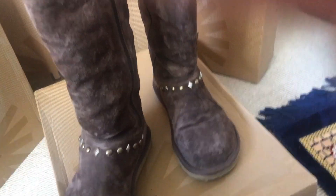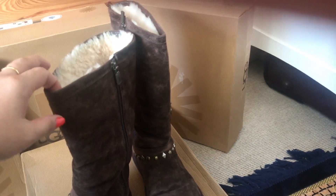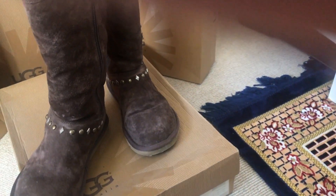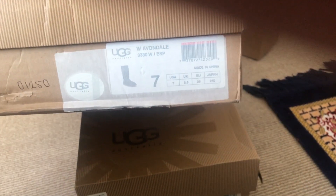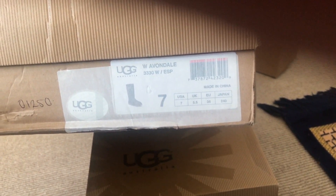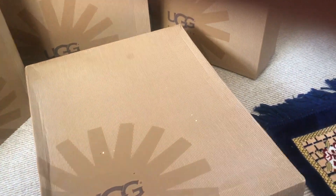UGG boots originated from New Zealand and Australia. They're super comfortable and they help to ease the cold. I've got these in size 5.5 in UK size.